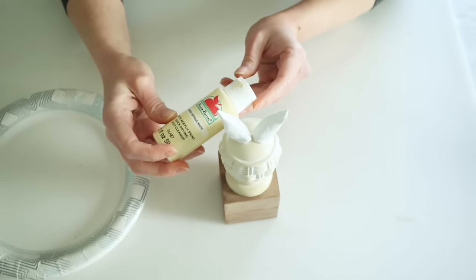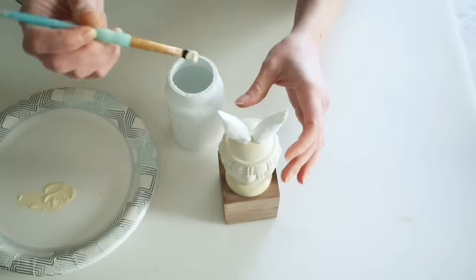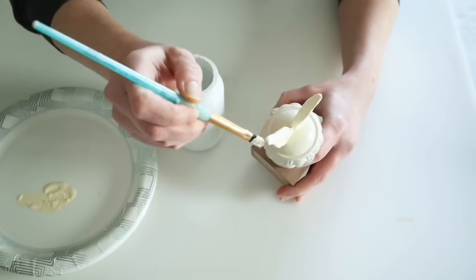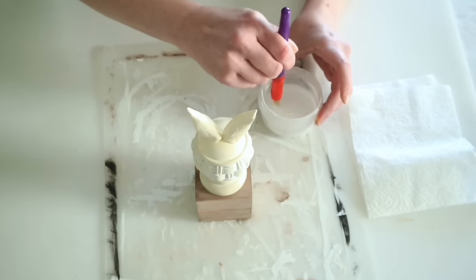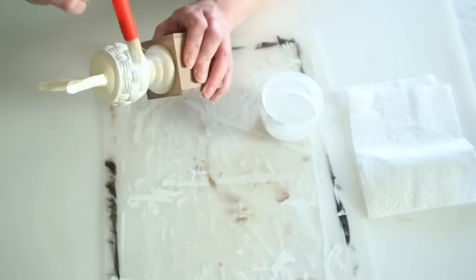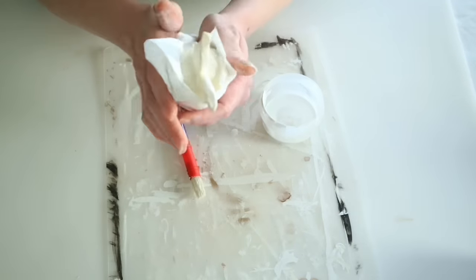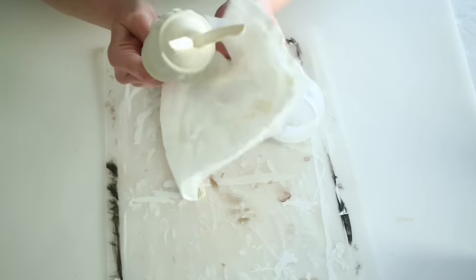I'm going to attach these ears while they're still wet so I can shape them a little more after I super glue them on top. For color matching, the knob was kind of an off-white whitewashed color, so I'm mixing some white chalk paint with a little bit of Apple Barrel antique white to try to match it. Then to match the whitewashing I mixed white chalk paint with some water and went back over the entire piece.